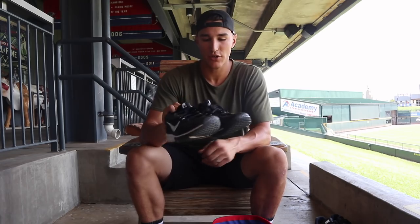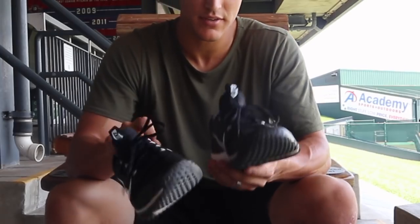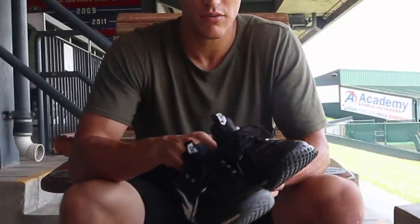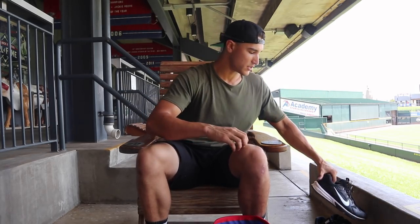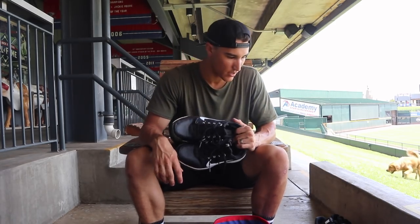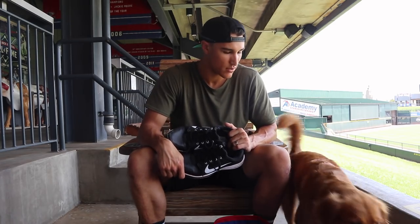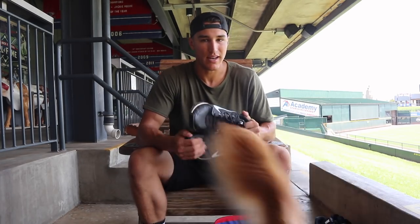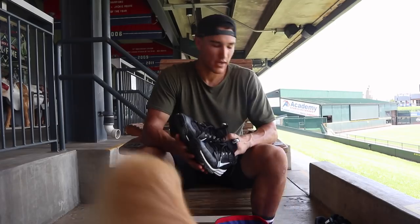Lastly, I've got my Nike turfs. These are my all-purpose shoes — I use these for everything: lifting, hitting on the field when I don't want to wear cleats, hitting in the cage, anything like that. These are my go-tos. As you can see, I have all Nike everything, at least for apparel and shoes. So I have a Nike contract, which means I get all my stuff through Nike.